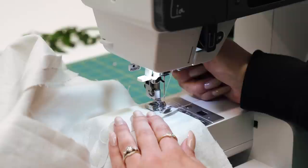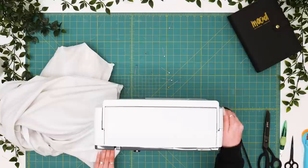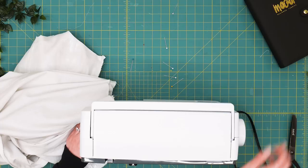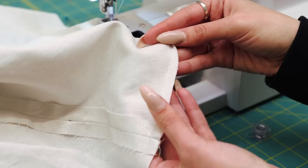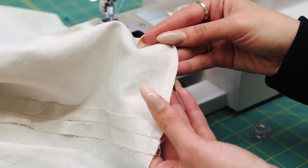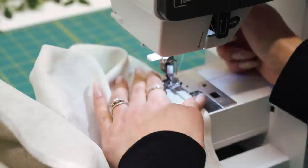Here's a hack for a baby hem: start by doing a basting stitch — longest stitch length on your machine — at a quarter inch hem allowance, running the full length of the skirt. Now with our running stitch a quarter inch from our raw edge of the hem, run to the ironing board and turn that up. Then come back to the machine and do a faux baby hem top stitch. Press up the hem using the basting stitch as your guide for a nice clean edge on the right side of the fabric, then run the hem through the machine one more time close to the edge using a regular stitch length.